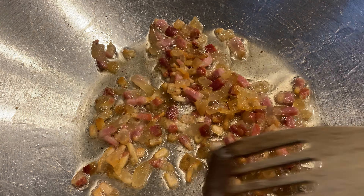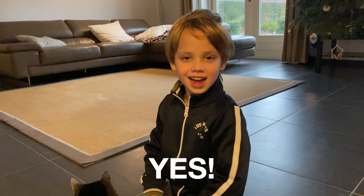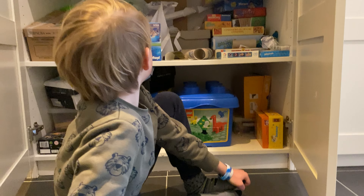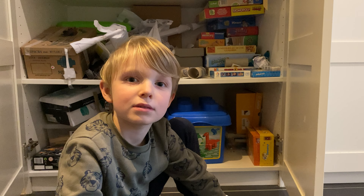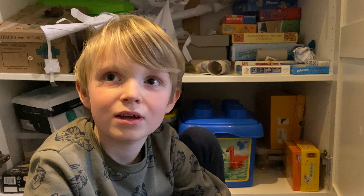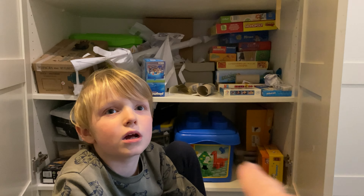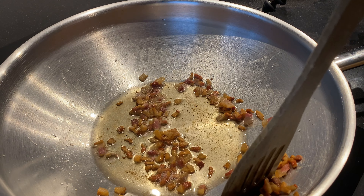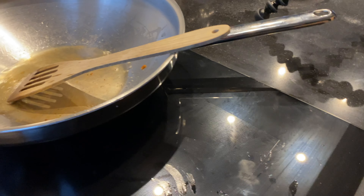Oh, this smell is so delicious. It's releasing all the fat from the meat itself — this is going to be the foundation of the taste of this pasta. The kids are coming home! Do you want some pasta? Yeah. Do you want some guanciale as well? Yeah, please. Clean up that mess. Now get it out of there and set the guanciale aside.